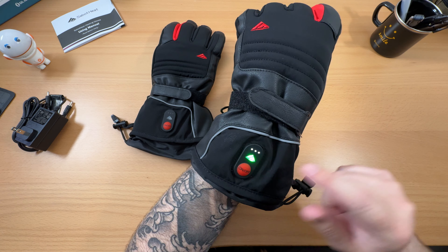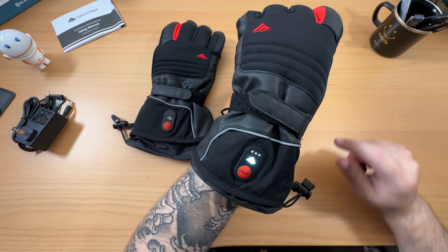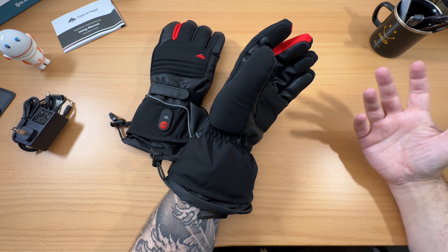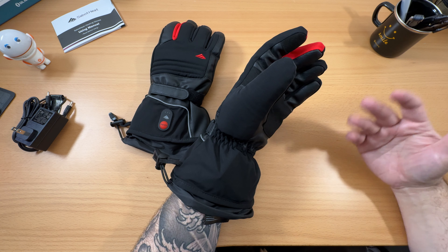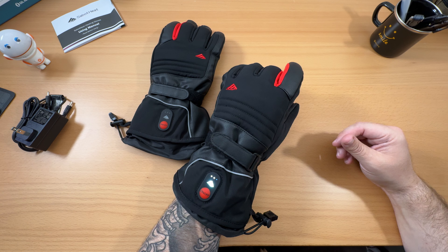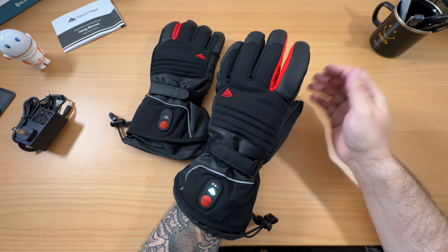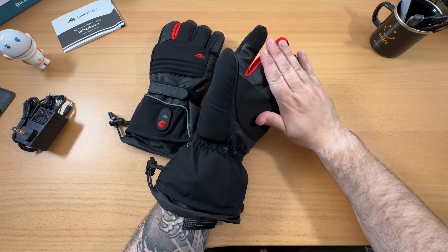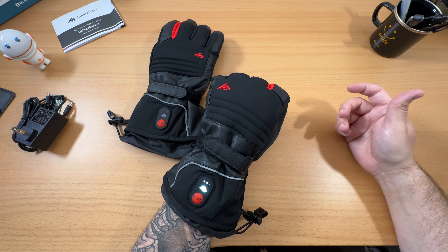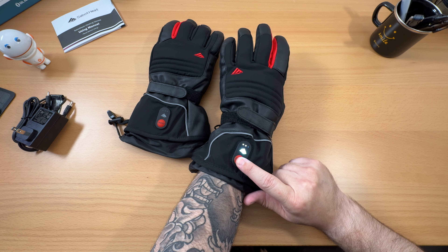The power button is located on the top of your hand. You hold it down for about two seconds and it powers on. You get a battery indicator with three bars - mine are pretty much fully charged. You get a colored indicator for your heat setting. Red is the highest setting at 140 degrees with about two and a half hours of runtime. Push it again for purple mode at 131 degrees with about three and a half hours. Push it one more time for green at 122 degrees with five hours of runtime. The last setting is white at 113 degrees for six and a half hours of runtime.